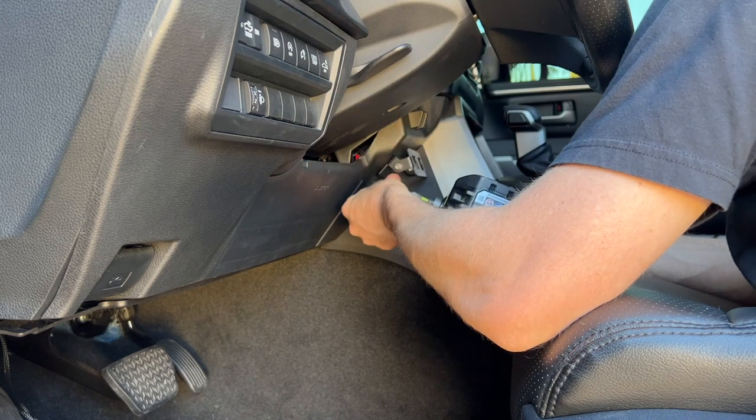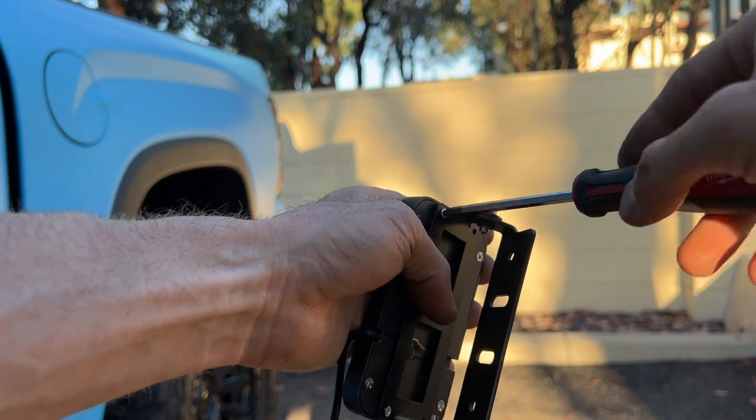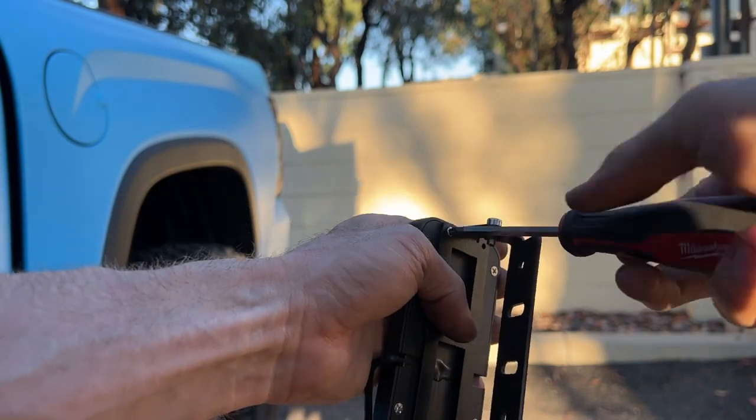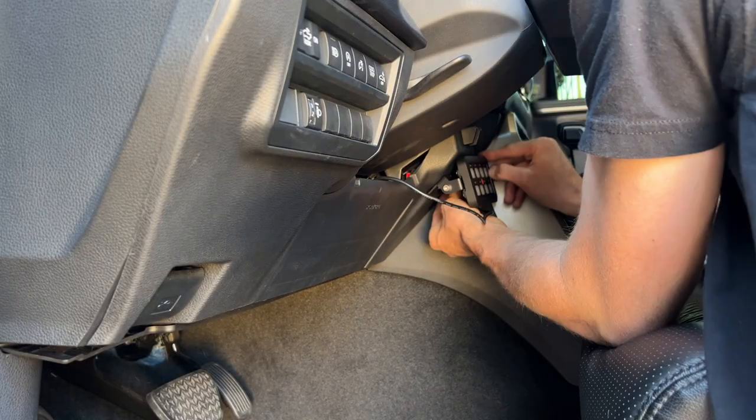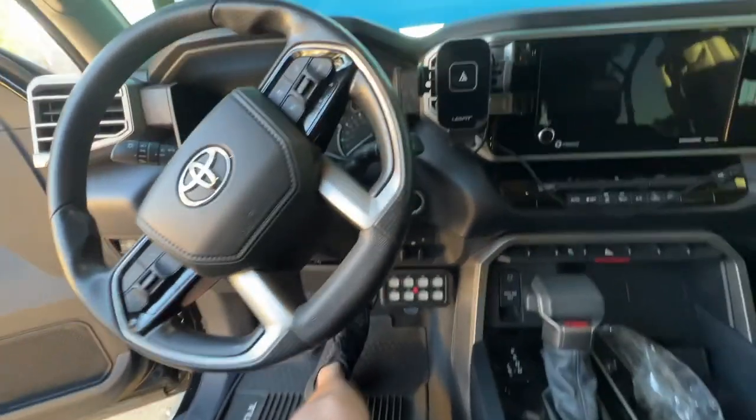So we have it hooked up to spot number one. See if it works. Yep — there it is. So sick. Don't mind me, just drilling holes into my dash. And just like that — check this out. So sick. So clean.